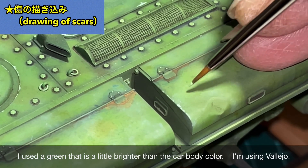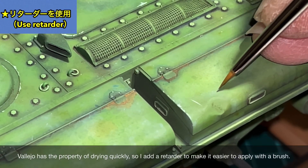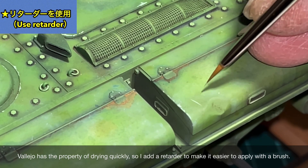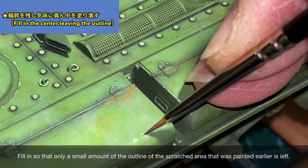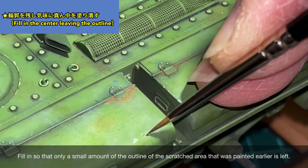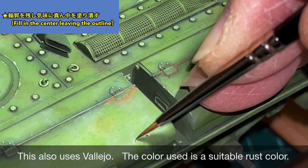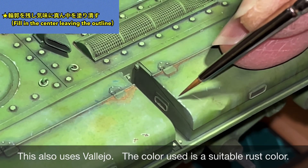Using thinned weathering color, I reproduce rust streaks running down the surface using Stain Brown and Rust Orange. These two colors are very frequently used for rust expression and are very useful. Next, I'll scratch the hull — chipping. I used a slightly brighter green than the base color to scribe scratches, using Vallejo.